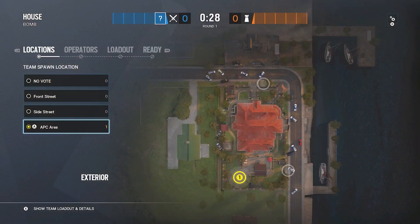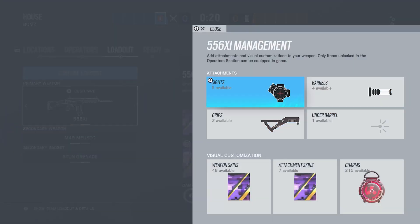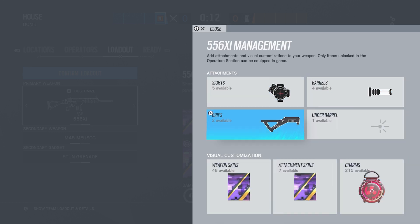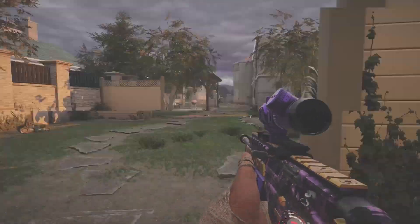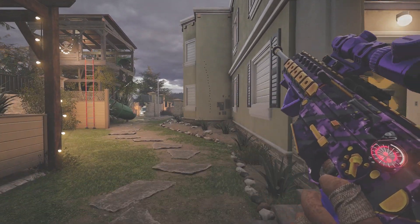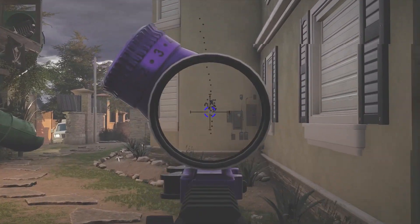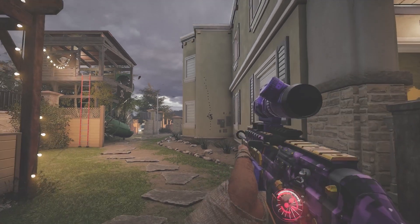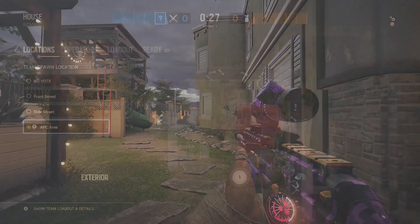That is Ash — let's move to the next operator. Thermite has a shotgun and the 556XI. I run a flash hider on this because the horizontal spread isn't that much, so I like a flash hider for the occasional burst. I run an angled grip since the recoil isn't that bad. For Thermite, the recoil should be just straight up to the left and it's easy to control. The horizontal spread is minimal — it's basically just straight up with the flash hider.